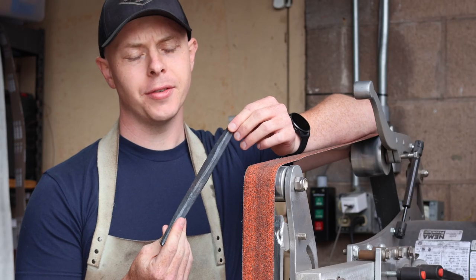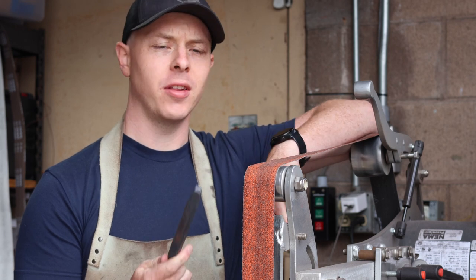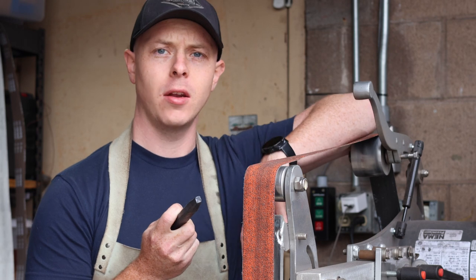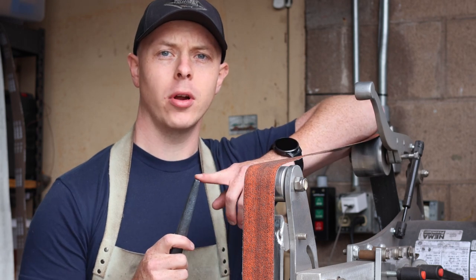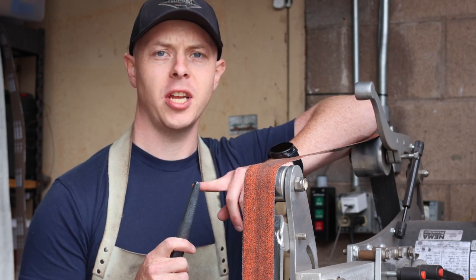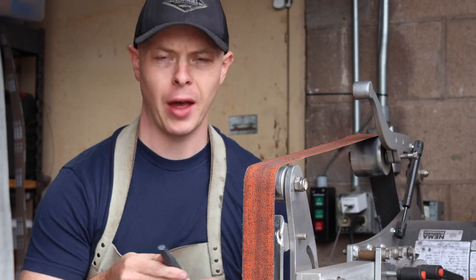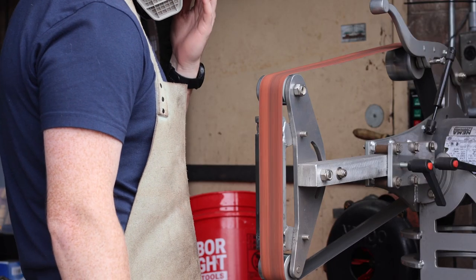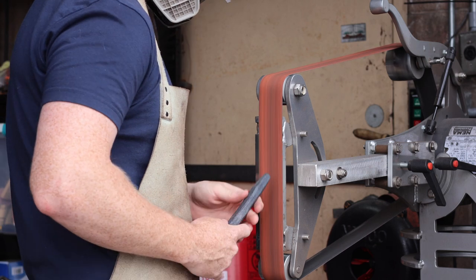Now that the annealing cycle is done, it's looking pretty good but pretty scaled up, so I'm going to take it to the belt grinder. I've got a 60-grit belt and I'm going to round off the struck end of the punch. I'm going to grind the other tip to a flat first and then grind in the point after that. I'm considering grinding about an inch to two inches worth of steel to a nice polished look.